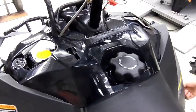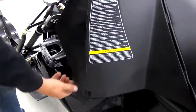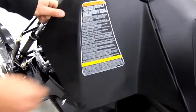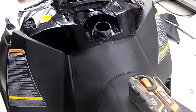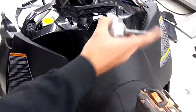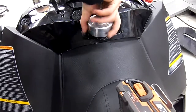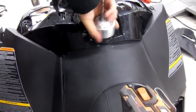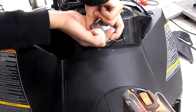Remove the two Torx screws, the side panel clip on the right side, and the side panel clip on the left side. For the gas cap, we made a pretty fancy tool here to remove the gas tank inlet nut, but you can also just use large channel locks.